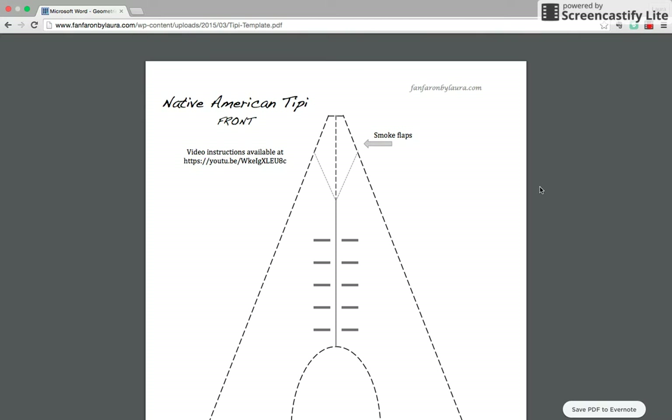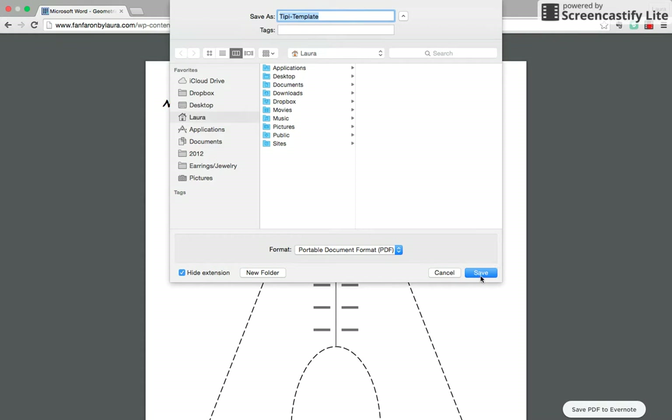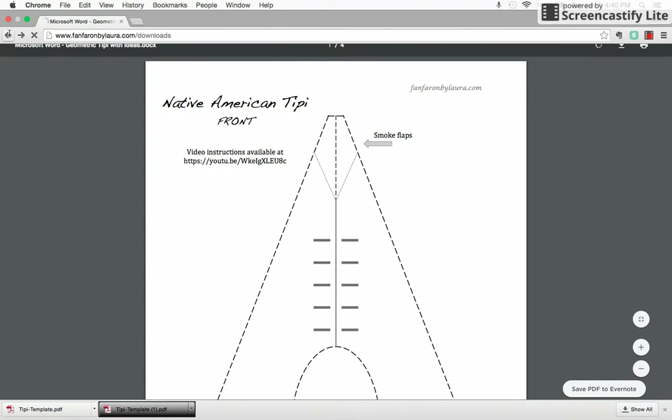If you're using Google Chrome, which I am right now, it will not print these black dashed lines — it has trouble reading the PDFs. To get around that, go ahead and download the template, meaning you're going to save it somewhere on your computer, and then you can use your PDF reader to open it and print straight from your PDF reader. At that point everything should print correctly.